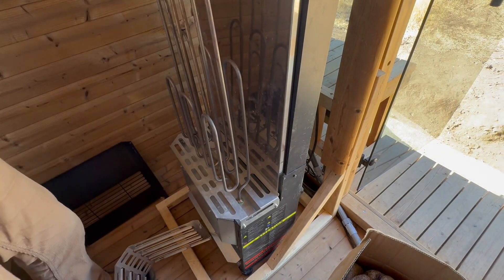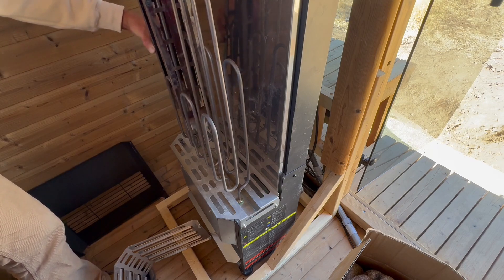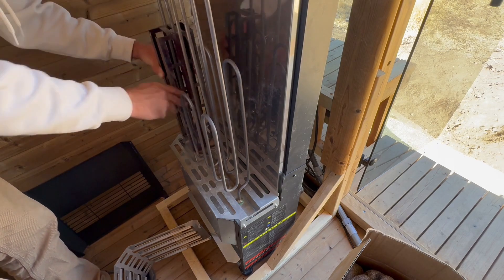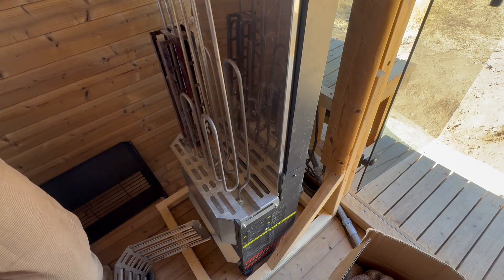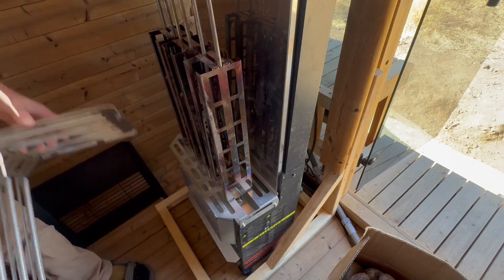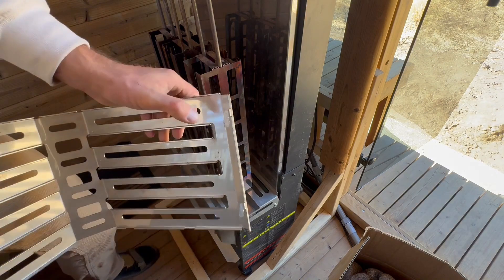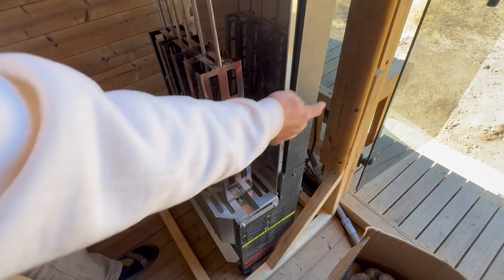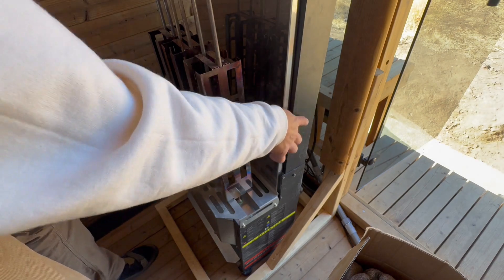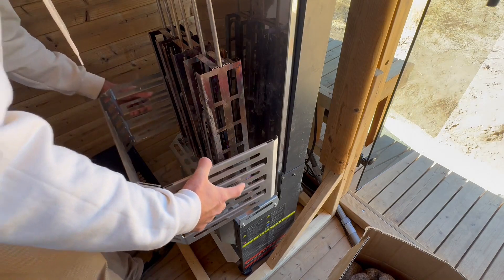Push them together so that they're nice and square at the base. Then put the bottom cage on again — there are tabs, just place them in the slots on the back side of the chimney flue and then push them down to lock them into place.